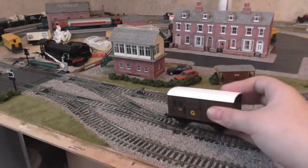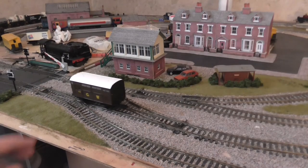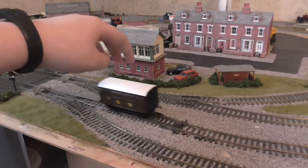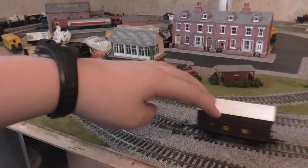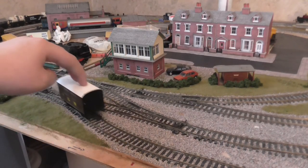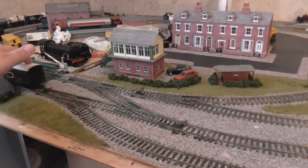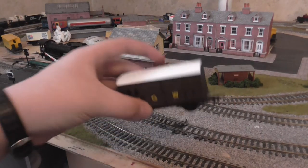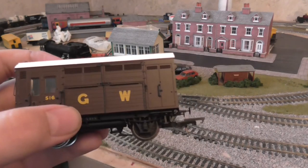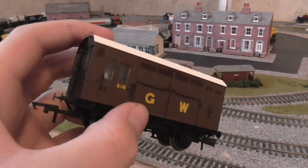And running quality — smooth as, guys. Goes over points beautifully. It looks so graceful. This is my only sort of decent van — locomotive van. My other vans are old Hornby and Triang ones.